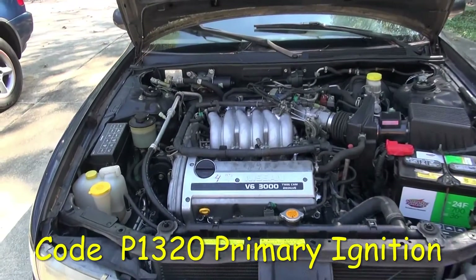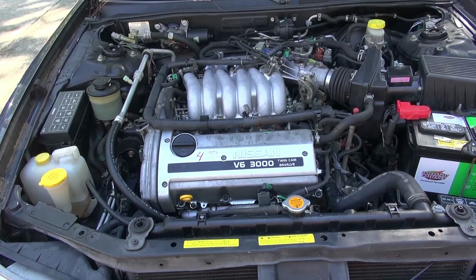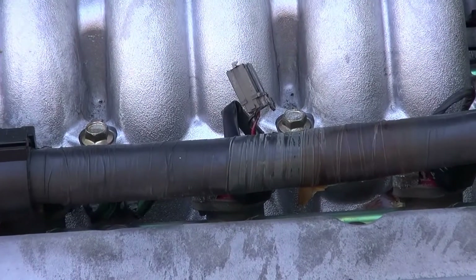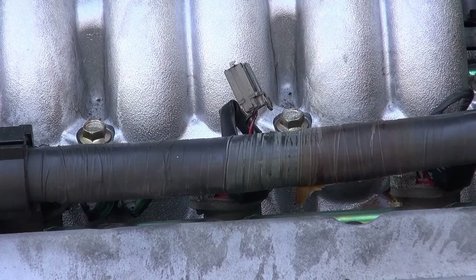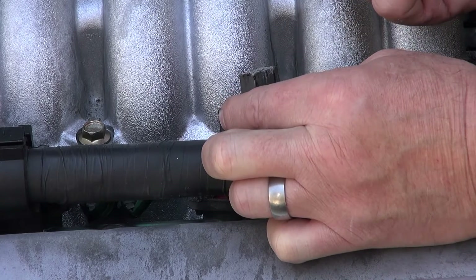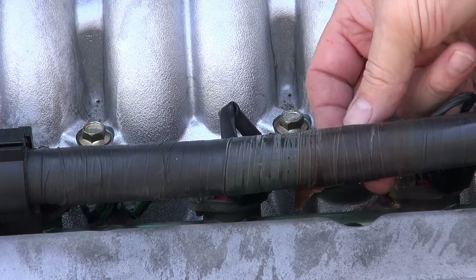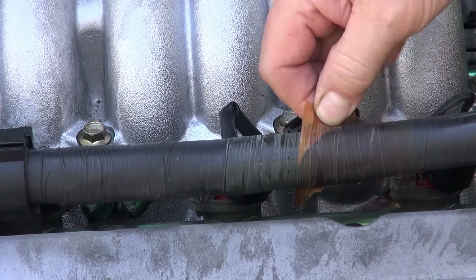I've got a 1999 Nissan Maxima here and it has a code for primary ignition. One of the things to look at is this ignition condenser — basically just a capacitor across the power grid for the ignition coils. Where you find it is right here on the back of this harness. It's just kind of taped on there and plugs into this gray plug. There's a lot of dielectric grease and it's kind of gone bad. This piece just clicks right in there — it was actually hidden, taped around the back side of this harness. You'll see this brown tape here that holds it on.